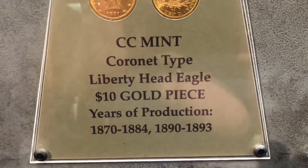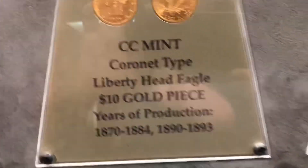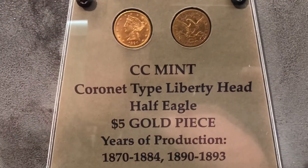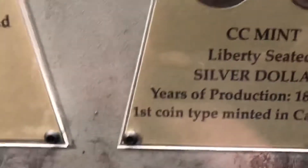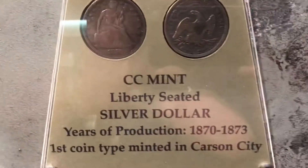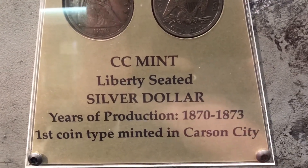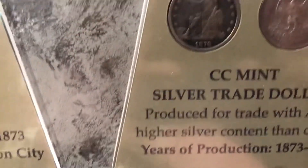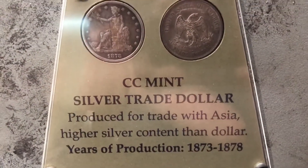Here's the Liberty Head Eagle — all CC's. This is the Carson City Half Eagle five dollar gold piece. This one here is a Liberty Seated silver dollar — it's the only major for three years. Here's the trade dollar — CC trade dollar. All these are worth a fortune, I'm sure.